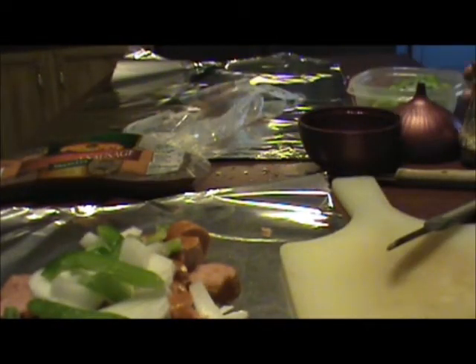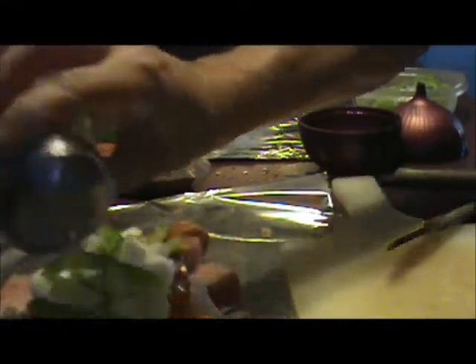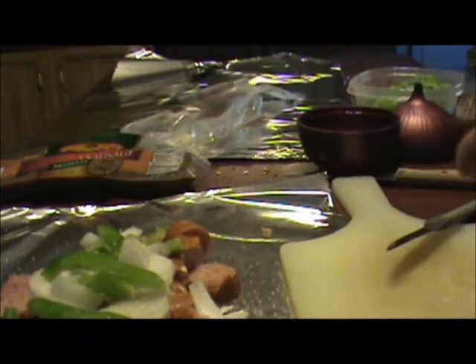Add those. I'm going to put some house seasoning on top, which I mix up and store in a container. It's a cup of salt, a fourth of a cup of black pepper, and a fourth of a cup of garlic powder. It adds a real nice flavor to dishes, meats, and things.